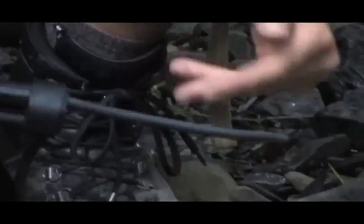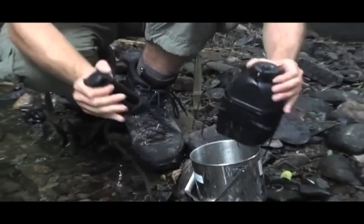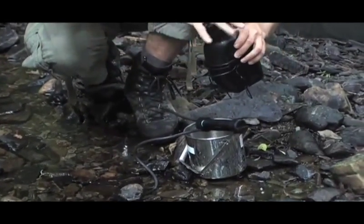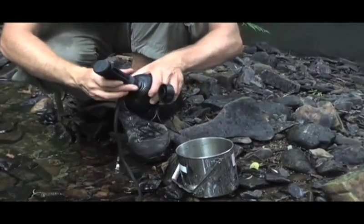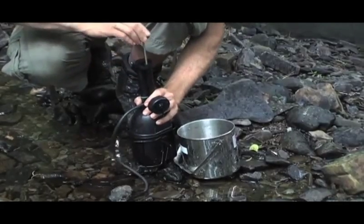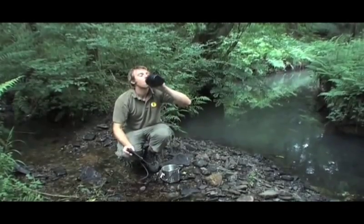This particular filter has been designed so that it can attach to the top of one of these NATO water bottles, so I'll just quickly do that. By fitting it to the top, it sits in exactly the right place so that it can be used like this. A filter like this is an absolute necessity if you're going anywhere where there's a danger that giardia or any viruses could be present in the water.